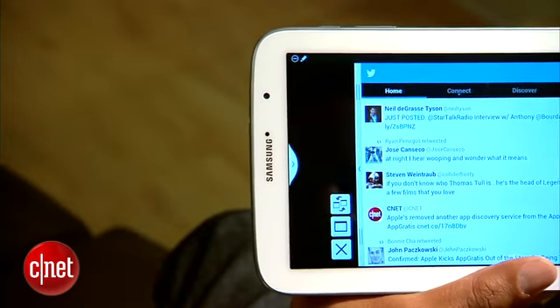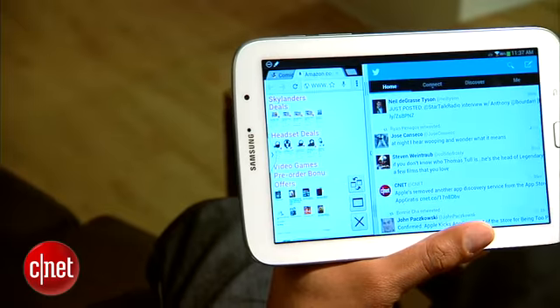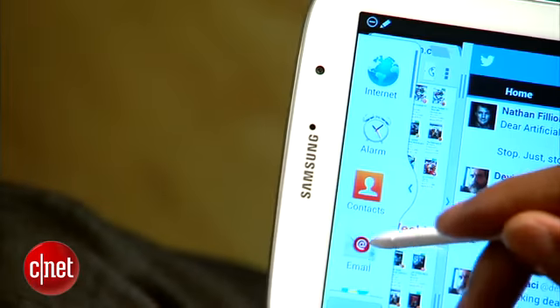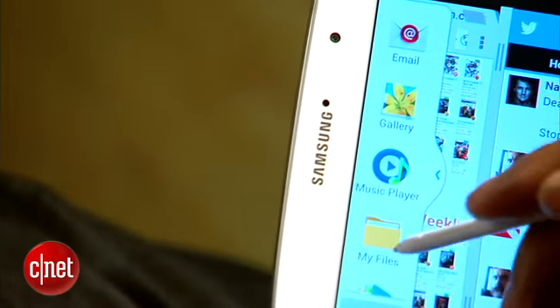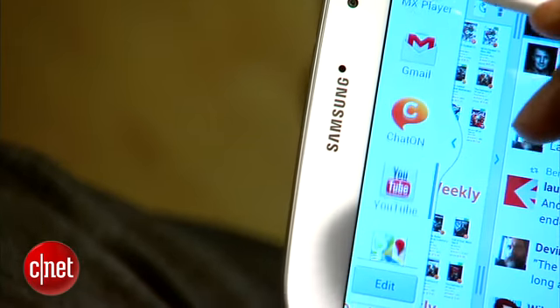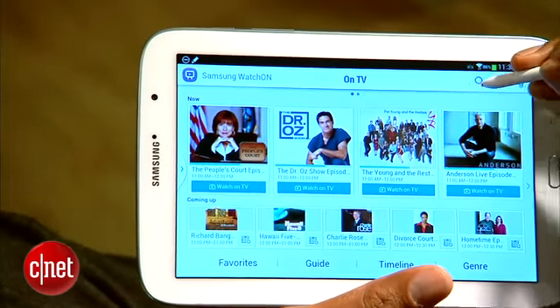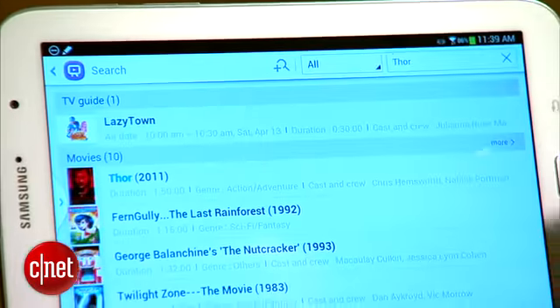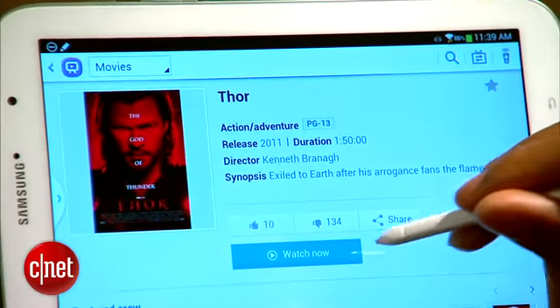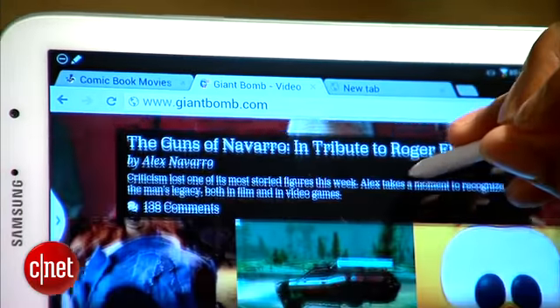Multi-screen lets you run two simultaneous apps, splitting screen real estate between them as you see fit. However, only a small number of apps are currently compatible with this feature. There's also Watch On, Samsung's TV and movie watching software that lets you find and control movies and TV shows from your tablet on your TV, or watch them on your tablet as well.